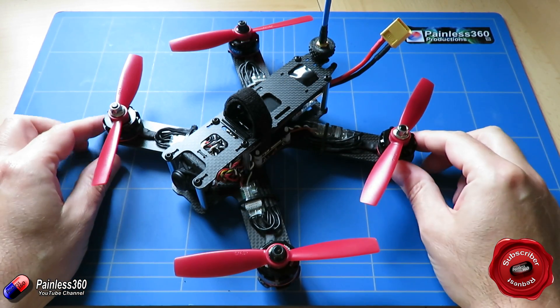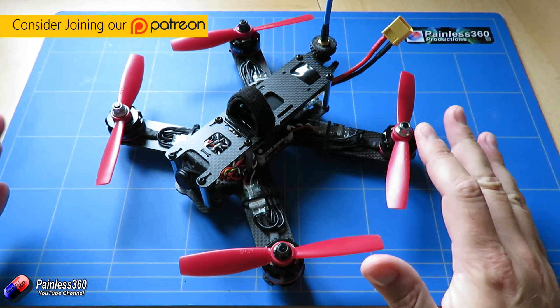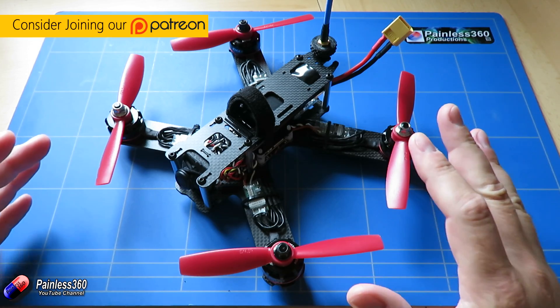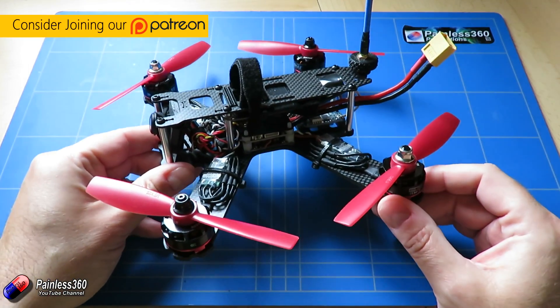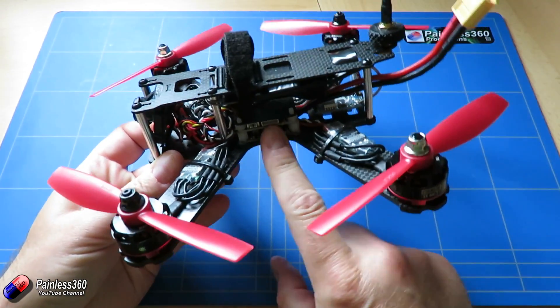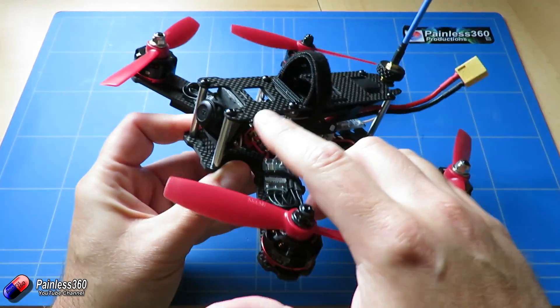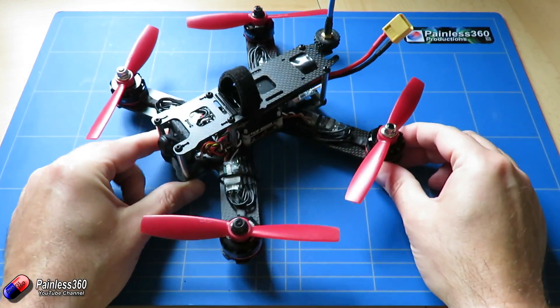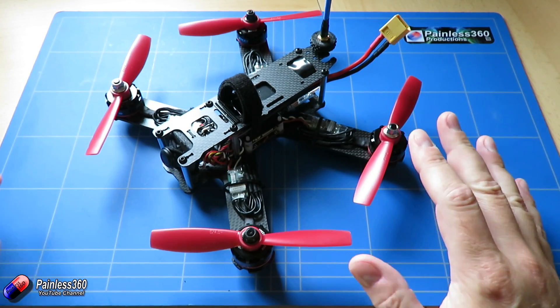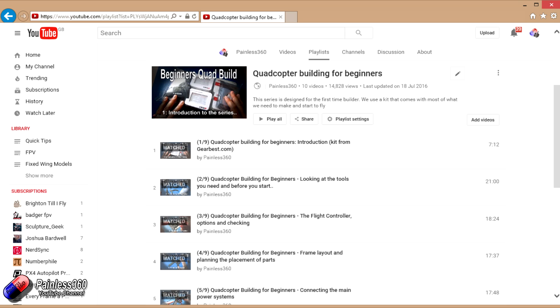This is the quadcopter we built in the very first series — Series 1 of the quadcopter building for beginners. This is a 250 class quadcopter, very traditional. It has lots of room inside — enough for an FPV transmitter, power distribution board, flight controller. We even added a camera at the front and did all of the setup. There are nine videos in total that take you through every individual step and give you links to the pieces as we go through.